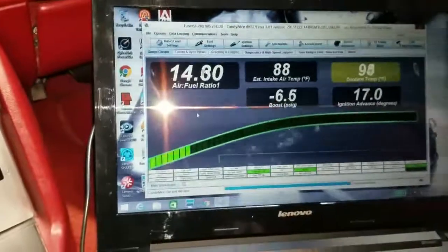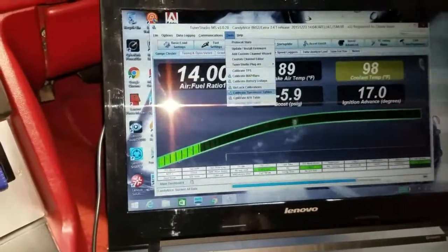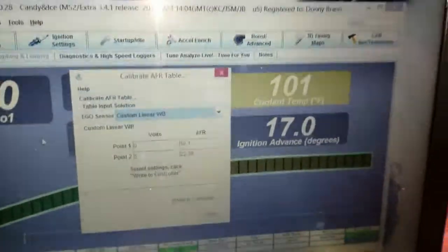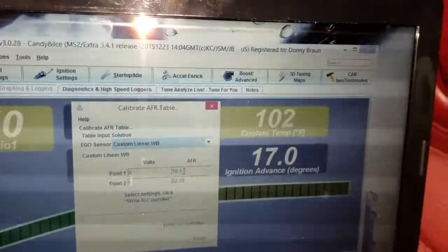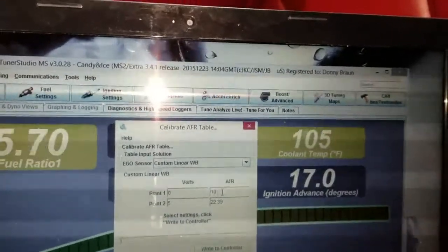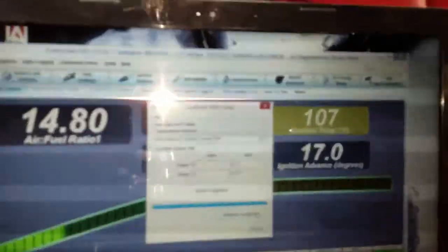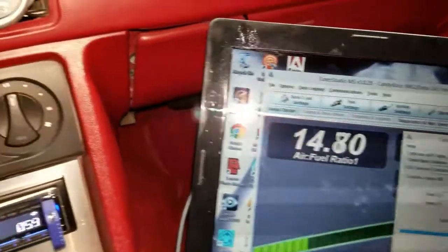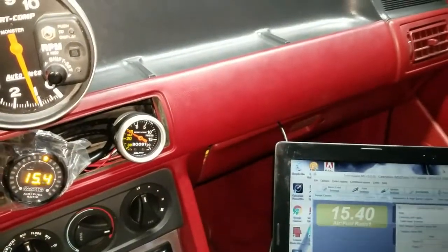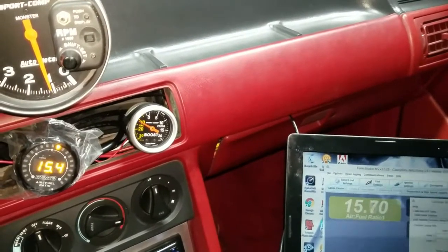So what we're going to do to fix this, to remedy this, we're going to go up to our tools and calibrate the AFR table. Here's our voltage — we're going to go in here and we're just going to make a slight adjustment. As you can see, you can really dial it down to the tenth degree. Let's go ahead and jump this up to 10.2. After you make a change, make sure you write to controller, and then you'll notice the car kind of flutter a little bit. It changes up and now we can see if we're getting any closer — it's pretty close.